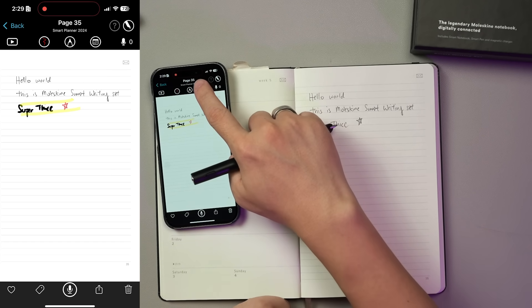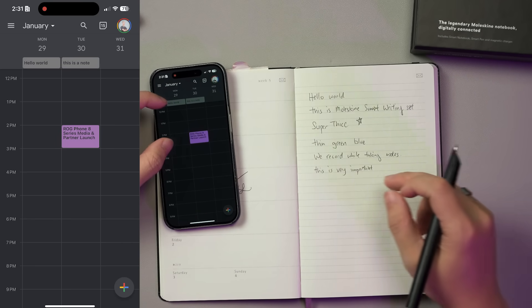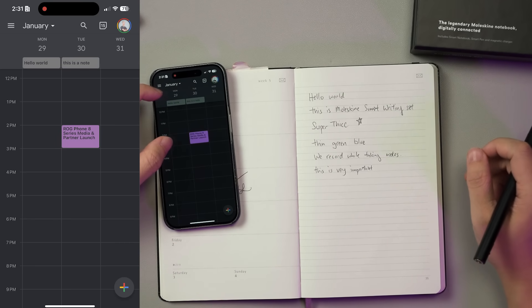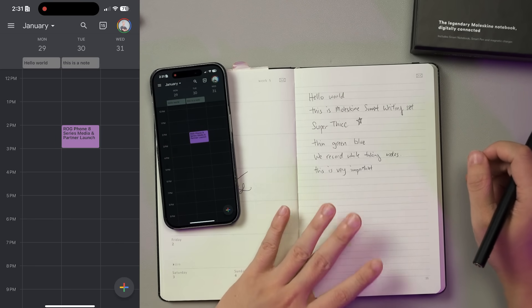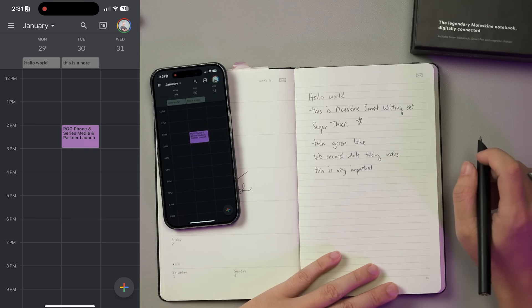Transcription is also available for quick conversion. Since my current notebook is a smart planner, it will also sync your tasks to calendar apps such as Google Calendar. Just that depending on your handwriting, it might detect different words — but at least it works.